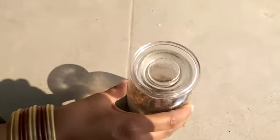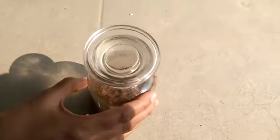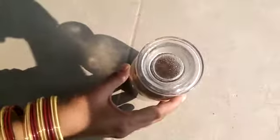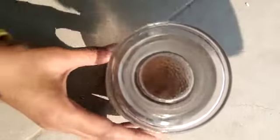Children, observe carefully. What do you notice? We will see water droplets on the inner side of the glass jar. Children, are you able to see water droplets on the inner side of the glass jar?